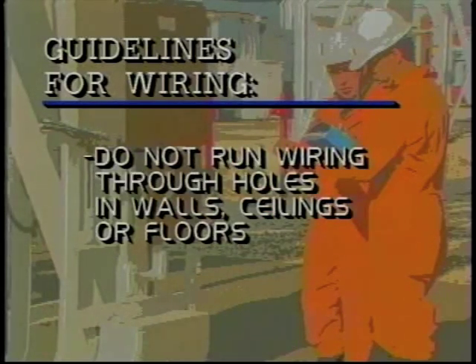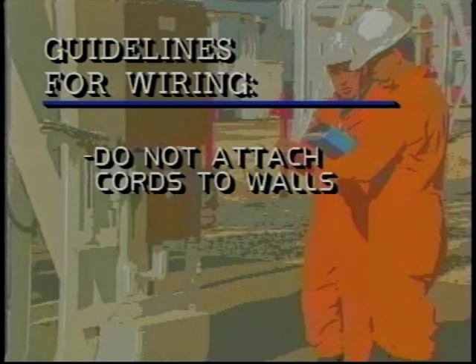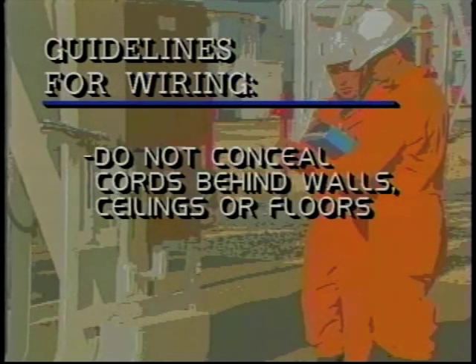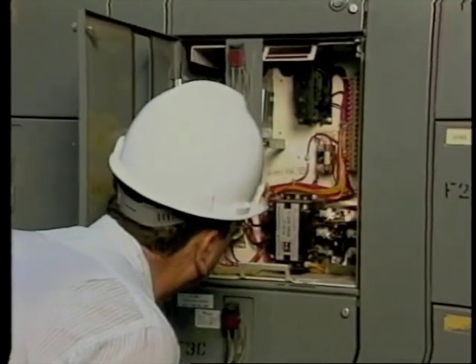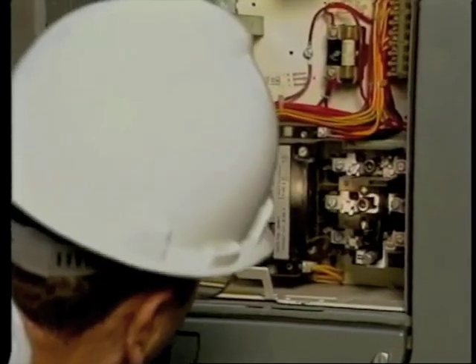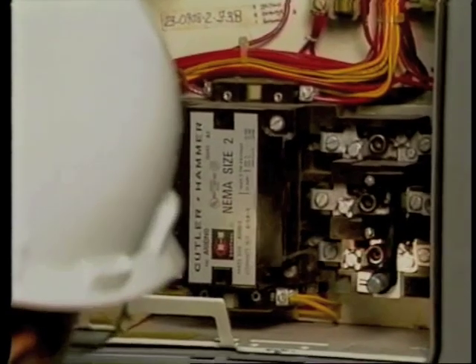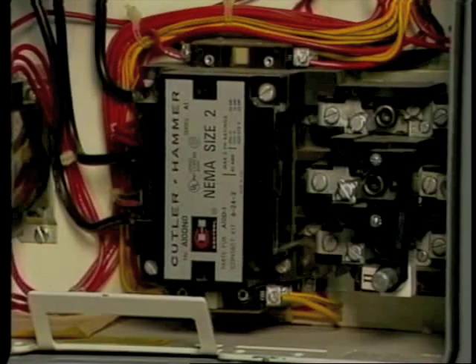Flexible wiring should never run through holes in walls, ceilings, or floors, nor should it be run through doorways or windows, even temporarily. It should never be attached to walls or other building surfaces, and it should never be run where it will be concealed behind walls, ceilings, or floors. Inspect motor starters to check for proper size fuses, circuit breakers, and overload heaters. Your facility will almost certainly have other inspection points beyond those in this general list, so be sure to review the standards and include any others that apply in your case.